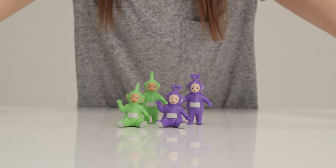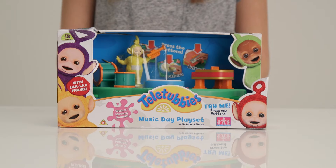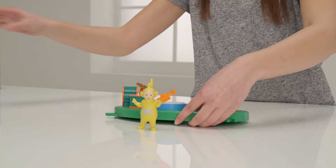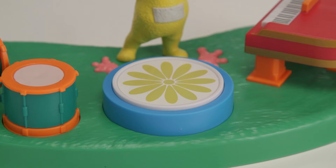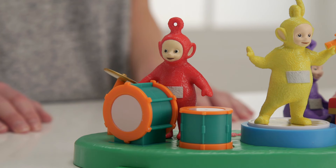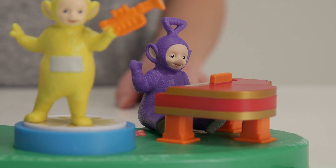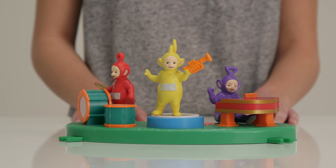It's time for the Teletubby music with the Music Day play set. It has musical drums, a piano and a podium for your star performer. Here's Lala playing the trumpet. If you press any of these buttons you can hear music including the Teletubbies theme tune. And to complete your band you can also have Poe playing drums and Tinky Winky on piano. Tinky Winky and Poe come from the family pack — only Lala comes with the Music Day play set.